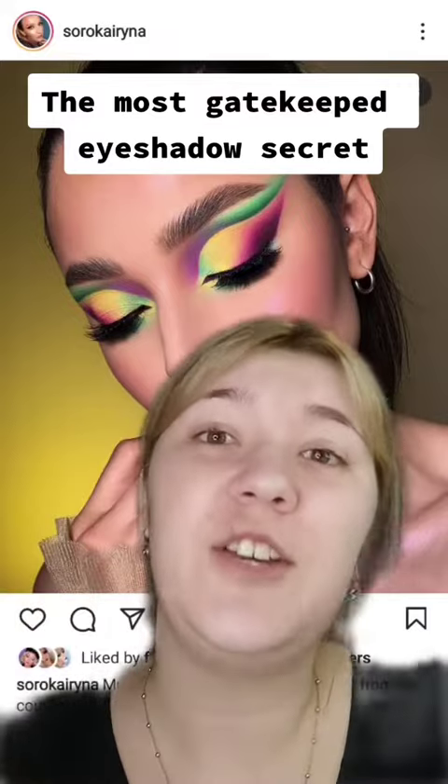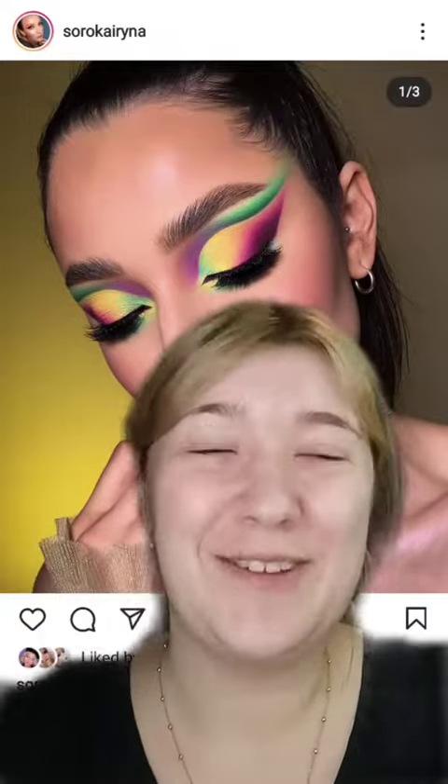This lady right here, she trained the lady that trained me. During my course, I did learn an eyeshadow technique that literally blew my mind — it's so simple and so logical. I'm by no means saying I'm anywhere near this level, but I had the training from them, so I just know what they do. I feel like in the celebrity makeup artist world, it's quite a gatekept thing.